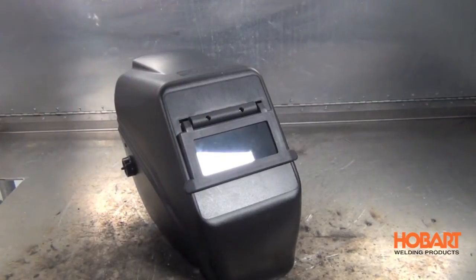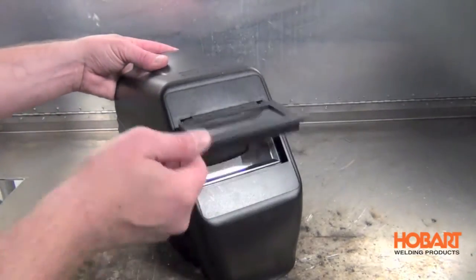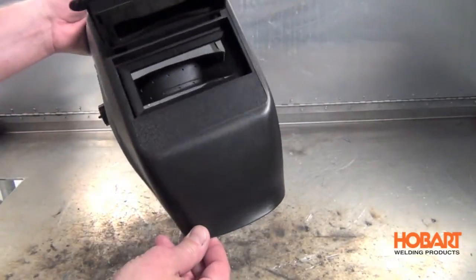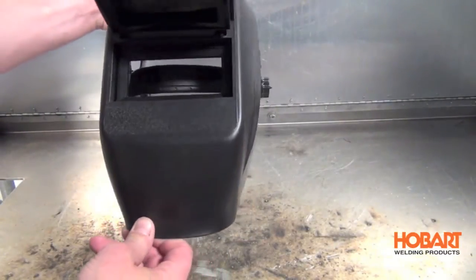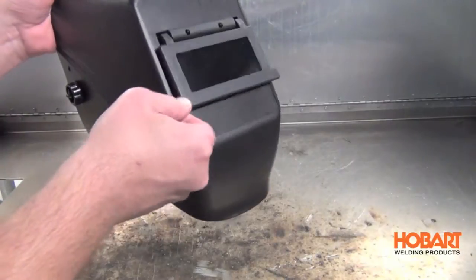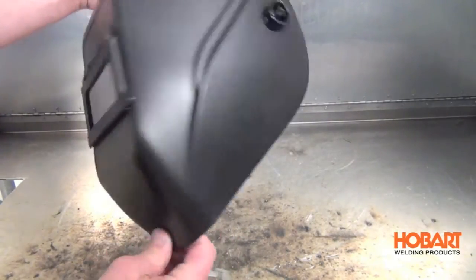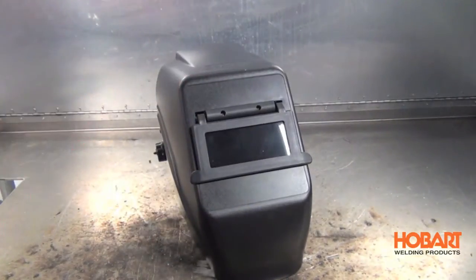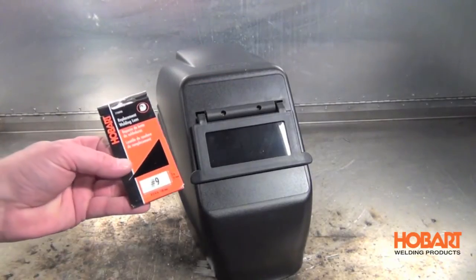The next helmet is a standard non-auto darkening helmet with a 2 by 4.25 inch viewing field. A nice feature is the flip front that allows you to see out — people use this for grinding or chipping away slag. It's a great choice for stick welders who really seem to like that feature. Again, it's lightweight and comes with a shade 10, and you can change out the lens as needed.